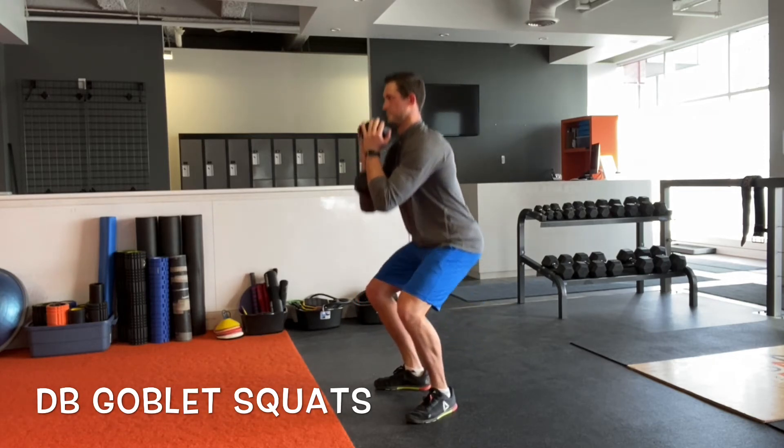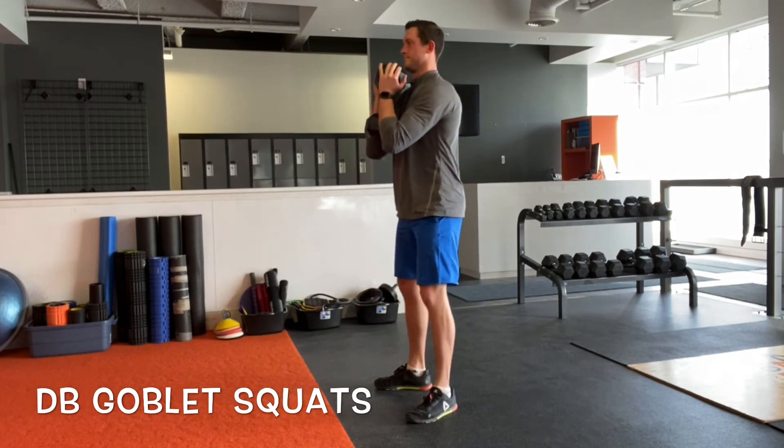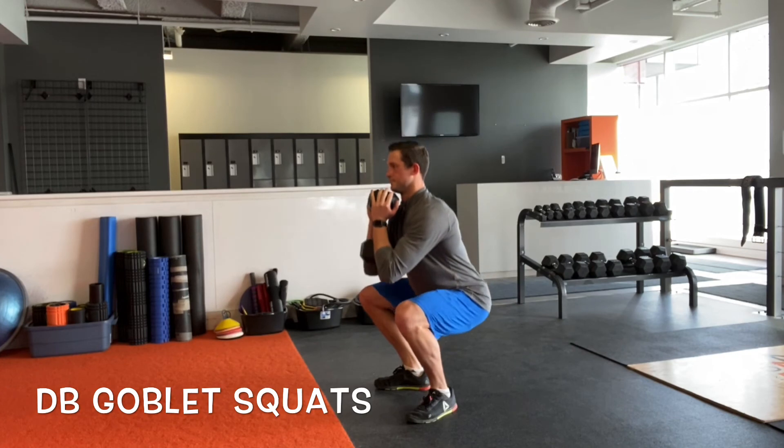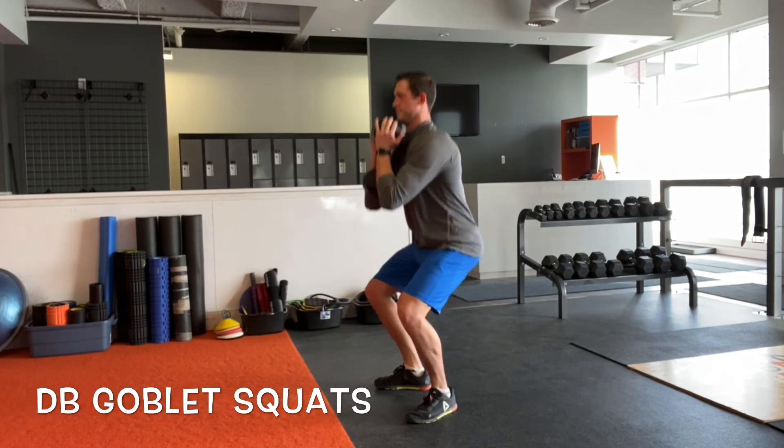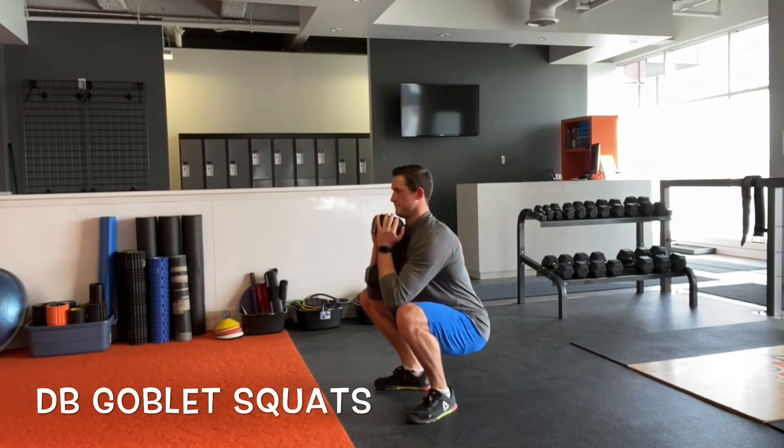Going for a set of six to eight in a strength workout or phase like that. No matter what though, we want to maintain the same mechanics, really emphasizing our posture and that anterior core engagement — meaning the ribs are pulled down and we're ready to take a punch in the stomach.